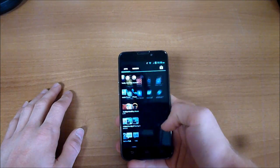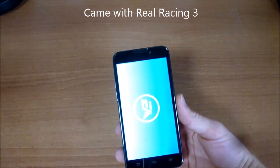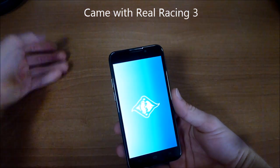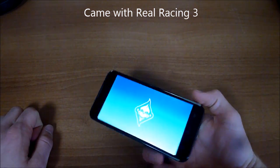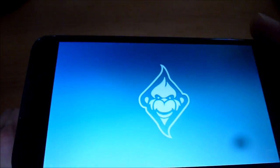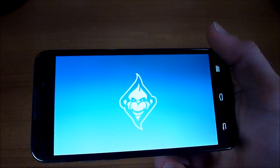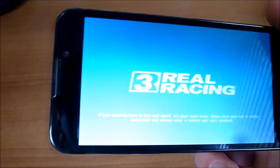This phone came with a link and permissions to run Real Racing 3. When you click it for the first time, it gives you the option of downloading it — it's about a 750 megabyte file. You don't have to have it if you don't want it, but I did download it to test out.